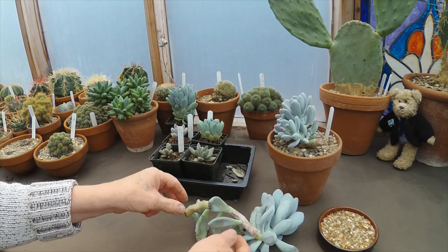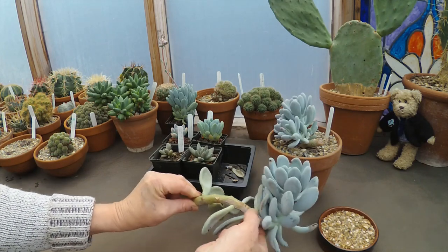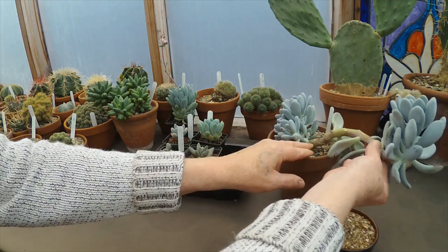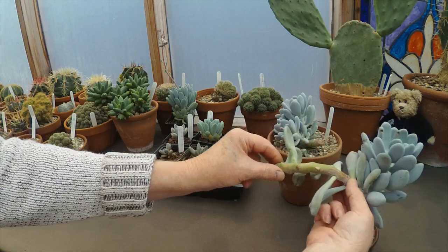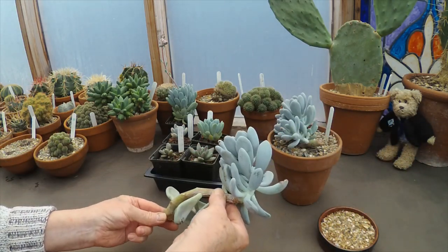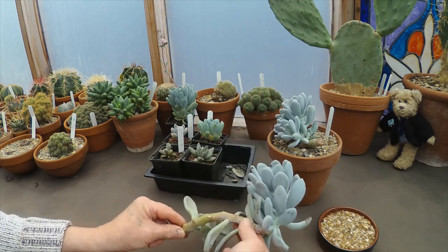The reason for doing this is I was having a clear up as we were getting ready for spring, and this arm of this Pachyphytum Bractiosum was hanging right over the pot and looking very unsightly, so I thought I'd take it off and root it up. But before I do that, there's plenty of material on there we can use for leaf cuttings.